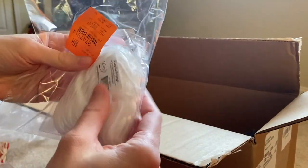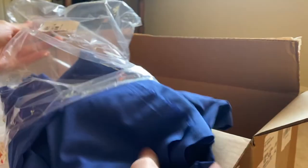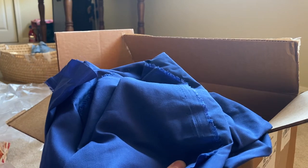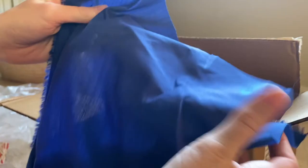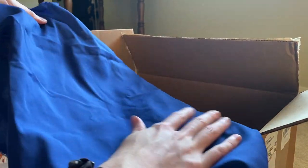I also got some face mask elastic, which will be helpful. I got this royal blue, which I think was called Liberty Broad Cloth. It feels very, very sturdy and has a really nice feel. It was also very true to color — you can see it definitely looks very blue.